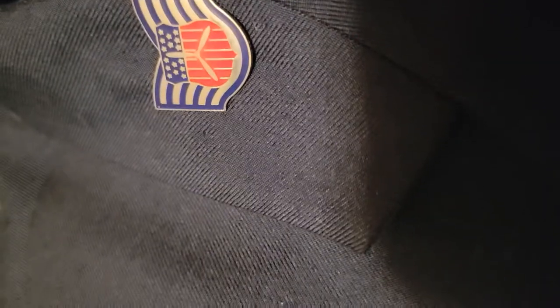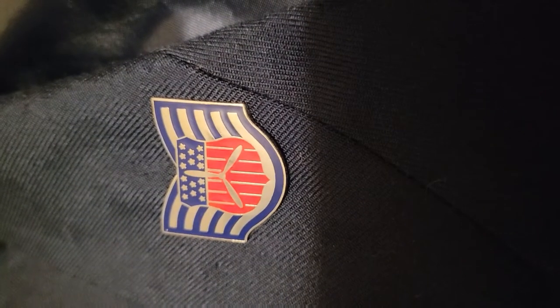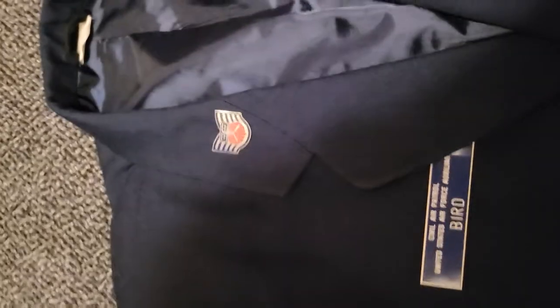They're both also placed two inches up — I'm measuring two inches right to that point right there. I'm not sure how it is for all insignia, but for a cadet airman it would probably be right to the point of the actual shield.